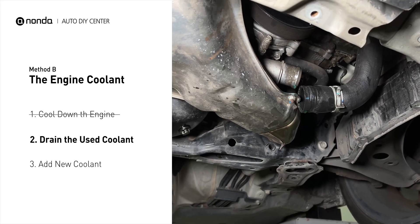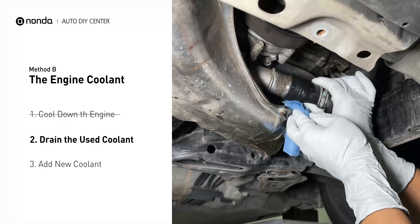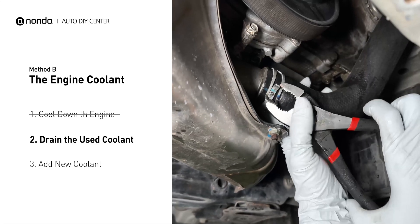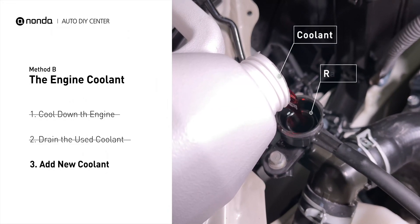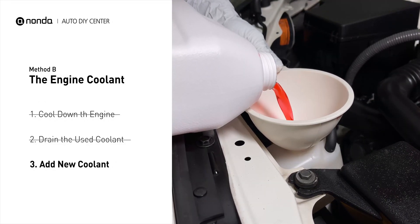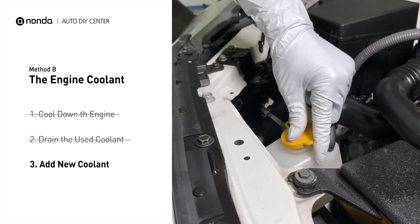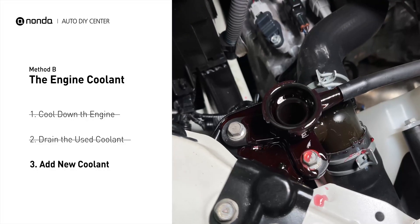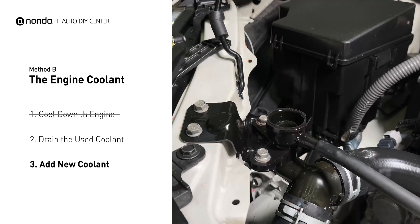Once the used coolant is drained out completely, turn off the engine and replace the hose. Next, add fresh coolant to the radiator until it reaches the base of the filler neck. Then take off the cap of the coolant reservoir and fill it with fresh coolant, not exceeding the full line, then replace the cap. After filling, start the engine and let it idle for a few minutes to let the system purge all the air out, then add coolant as needed.